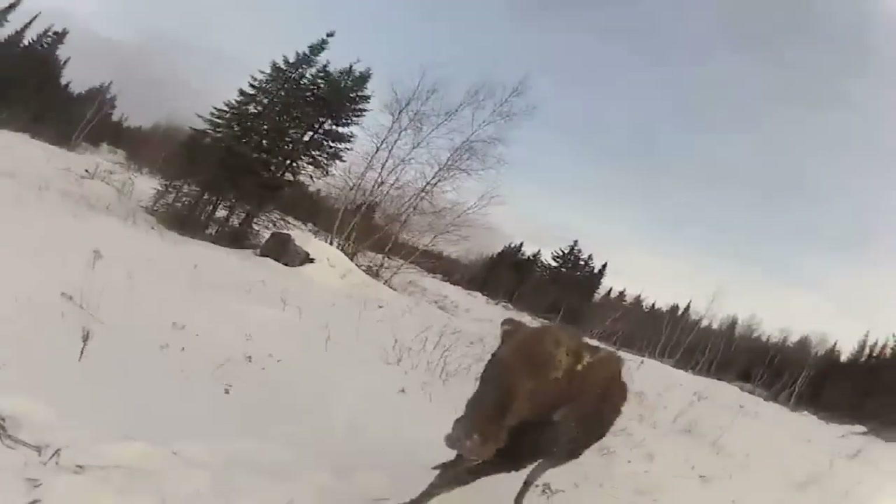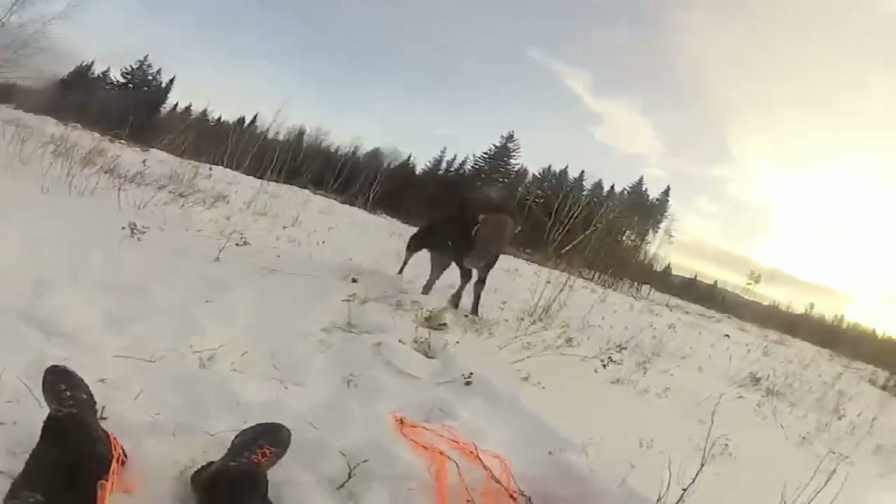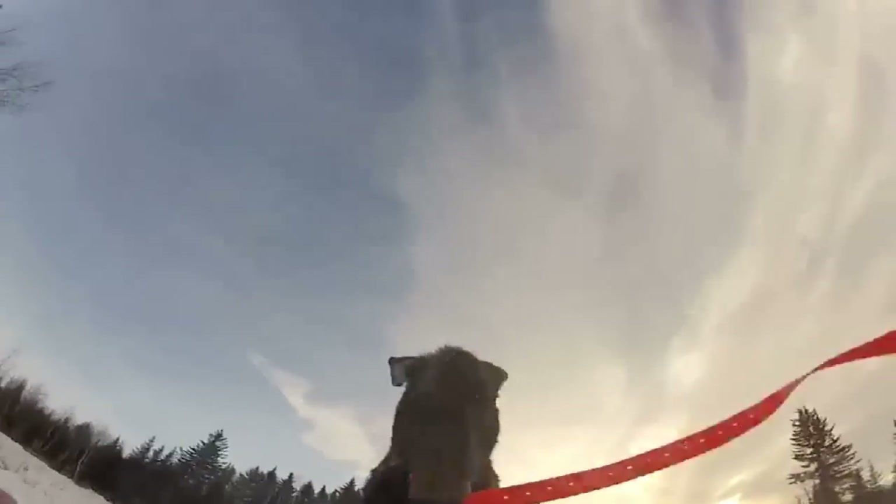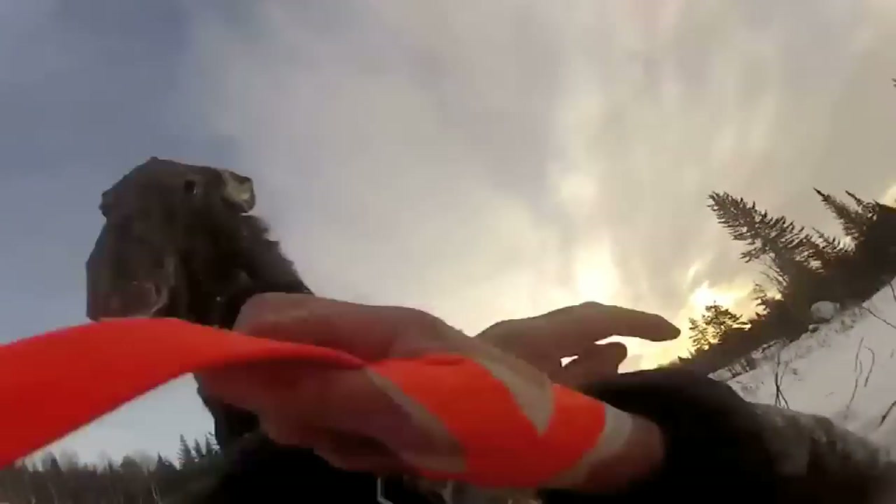An American state has had to ban sailors and rowers from a popular boating lake because of an angry moose. The way to spot an angry moose is from its pinned back or flattened ears with fur raised around the neck and back. Other signs are a lowered head, stomping feet, and teeth clicking or licking of lips. In the case of a moose charging, people are encouraged to run and not stand their ground. You are now up to date with Fieldsports Channel News — stalking the stories, fishing for facts.